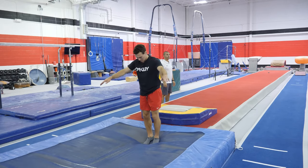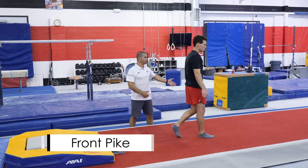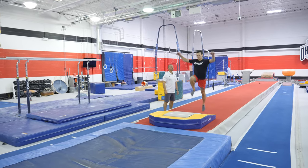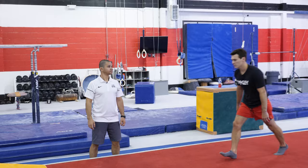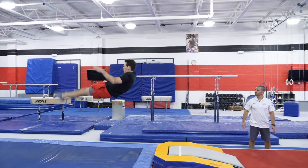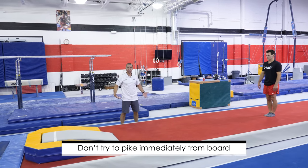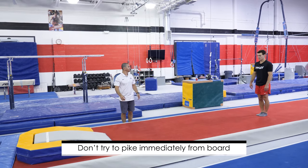After that, you can ask your kids to do the same exercise but in a pike position. The main focus again — make sure that after takeoff you're driving the heels a little bit and then piking. Don't try to pike immediately from the board; give it time so all the power and energy goes into your body.